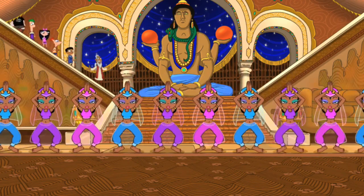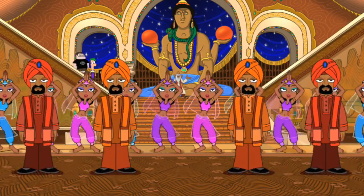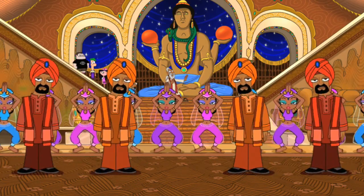Rubber bands, rubber balls, made with super special density. Rubber bands, rubber balls, they can bounce with such intensity.